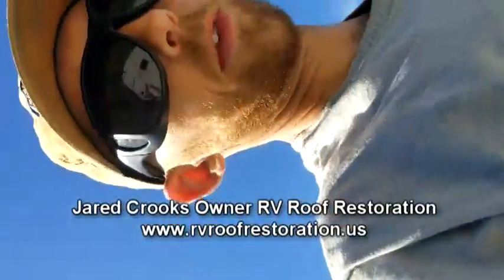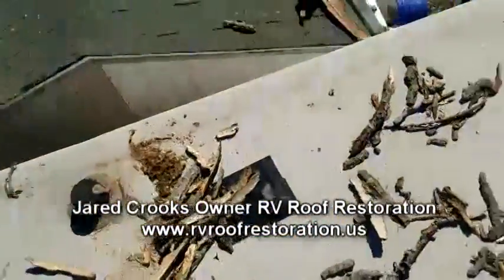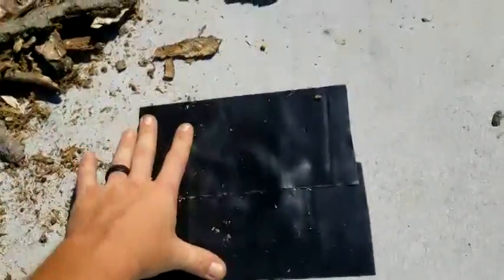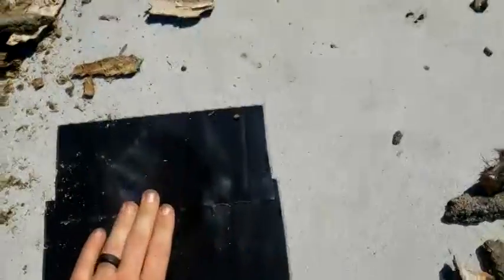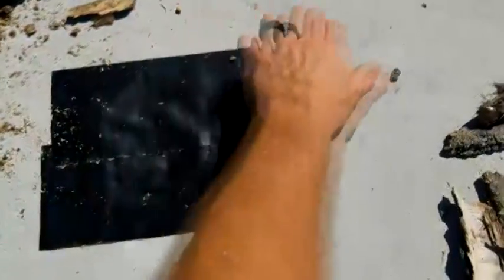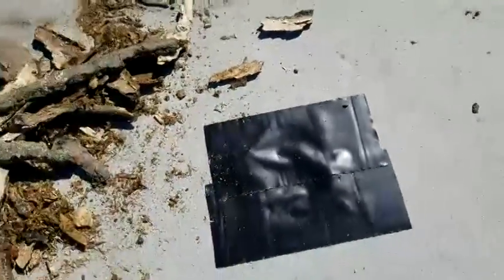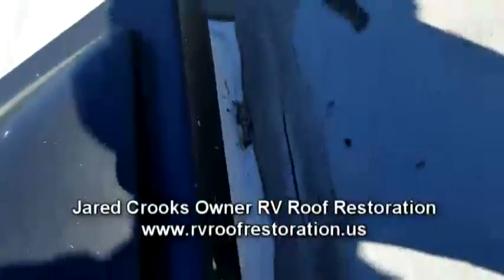You also have some damage down here from a tree limb, and that can be repaired. I don't think it's so intensive that I'd have to remove the deck piece itself — we'll probably put a piece of metal over it to stiffen it up, and then topcoat that with our product.